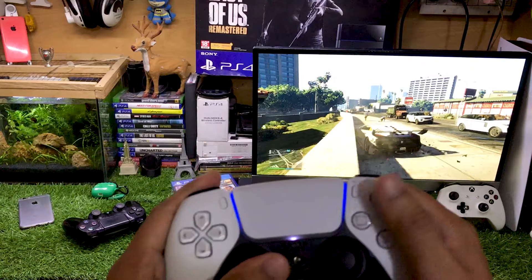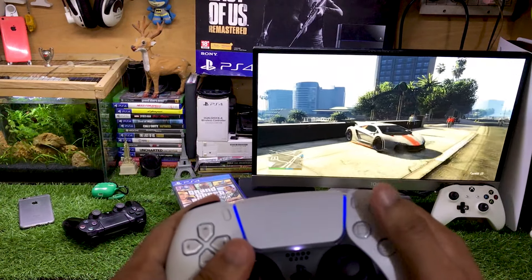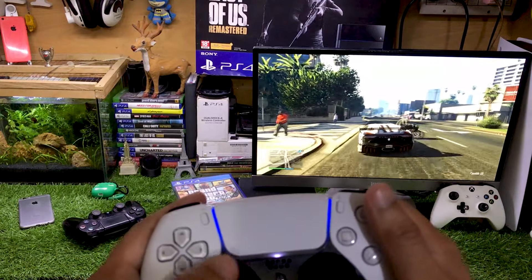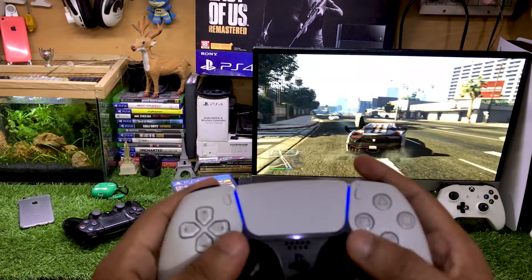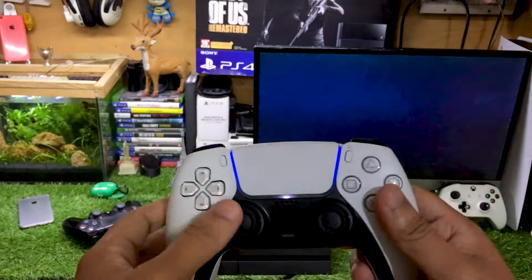That's how you can use this DualSense controller on the PS4. Make sure that you use the same Wi-Fi connection on both your PS4 as well as your iPhone.